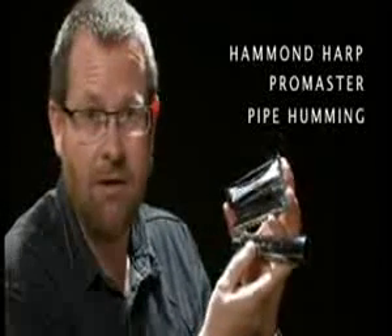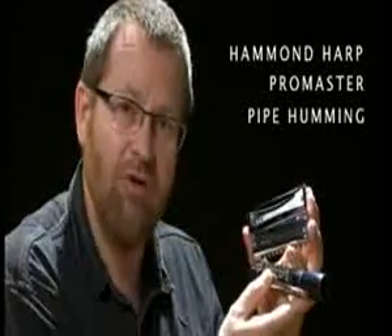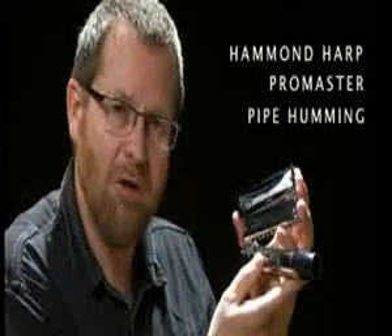The Suzuki Hammond harp, ProMaster and Pipe Humming — three high quality harps with satin anodised aluminium combs.